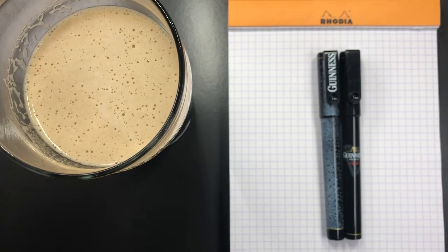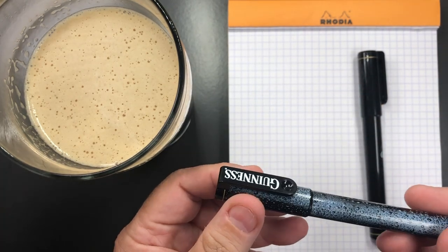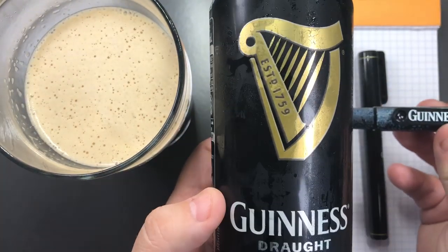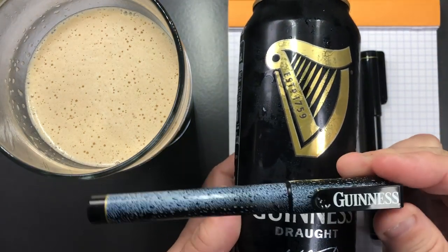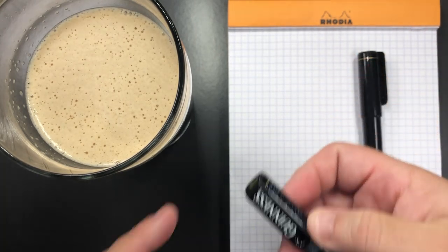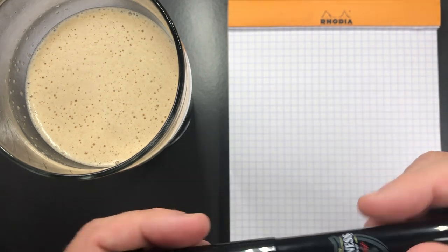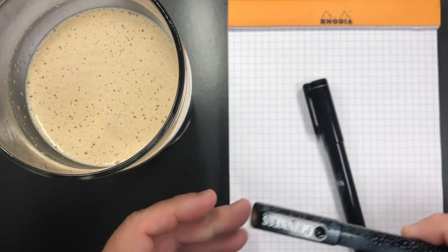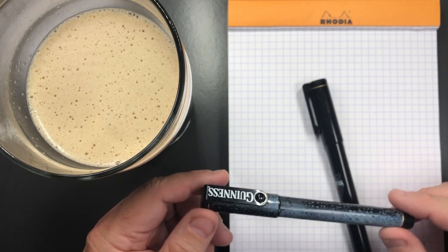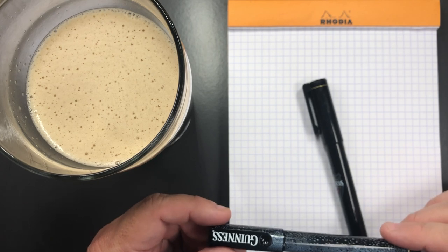Cheers! But what I'm really here to review today is a couple of fountain pens — Guinness fountain pens. Yes, the same Guinness as in the drink, the black stuff. These were just a couple of pens I picked up a while ago. I found them on eBay and they were very cheap — about seven pounds each.